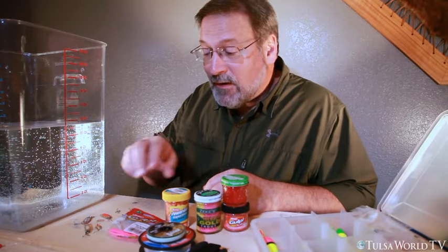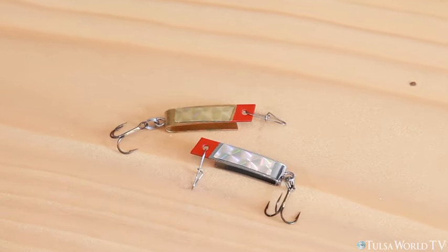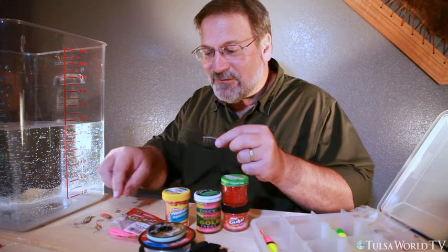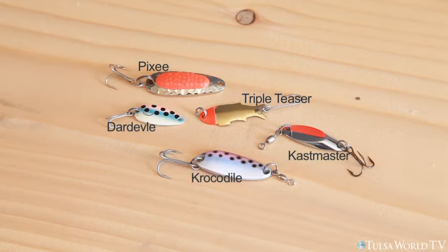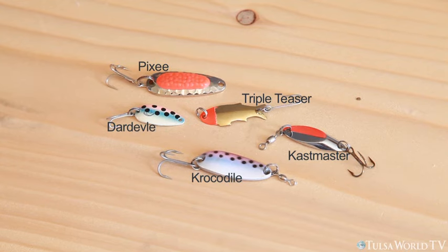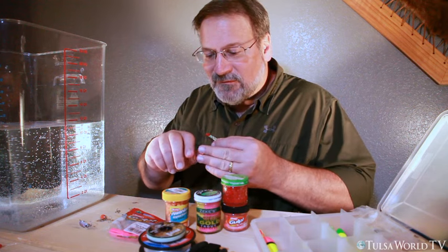Let's talk about spoons real quick. I've got several different kinds — a Super Duper, which is kind of a U-shaped spoon, probably one of my favorites and a real popular one here in Oklahoma; it just seems to catch trout. Triple Teasers are another favorite of mine — just a real simple flat spoon. I also have jigging spoons and casting spoons like the Crocodiles, the Pixies, and the Blue Fox Pixies. And along the lines of the Triple Teaser, just a regular old Daredevil — a good little spoon.